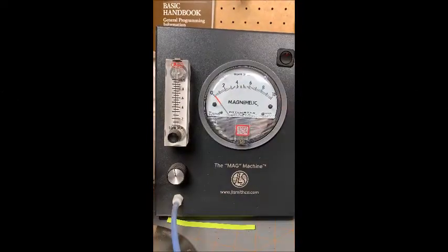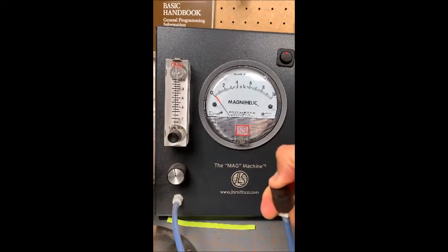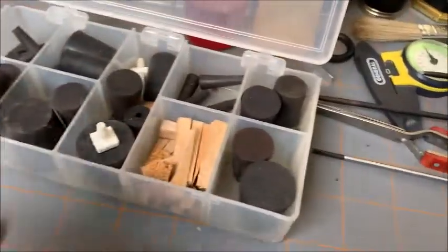Now this Magna Helic machine works quite easily — it's already configured. I'll show you: this is wide open, using my thumb to cover this up, it'll go right down to basically zero. So we know this works.